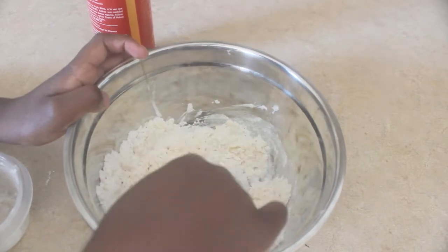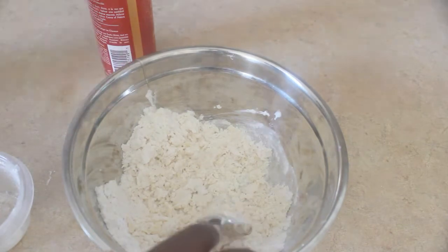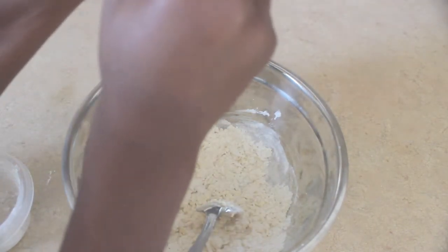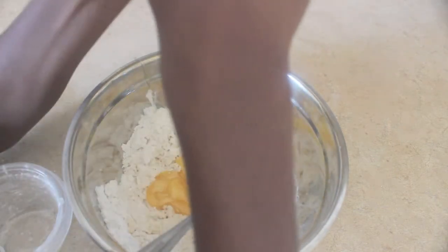Trust me, you guys, it's going to work. All we have to do is keep pinching the dough in the bowl and then just stir it.